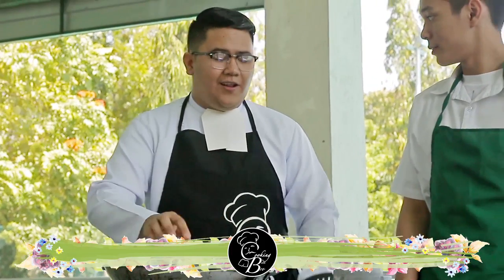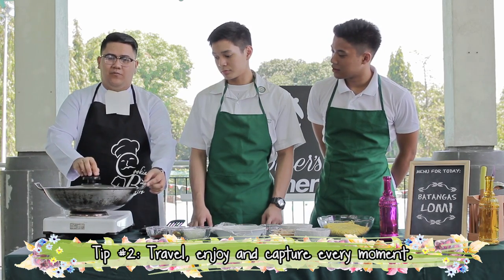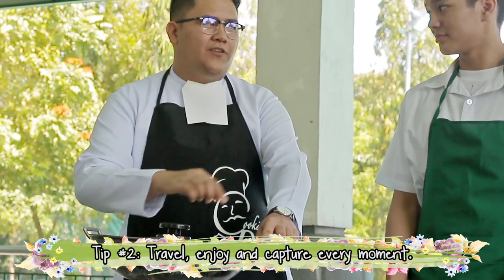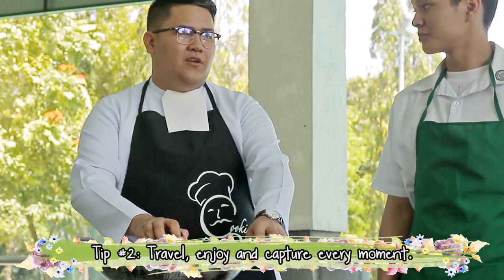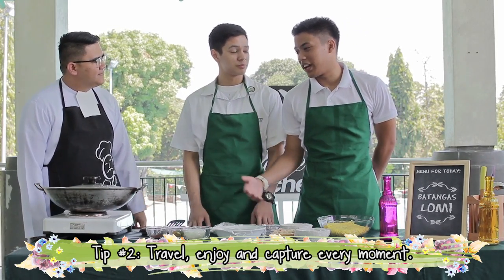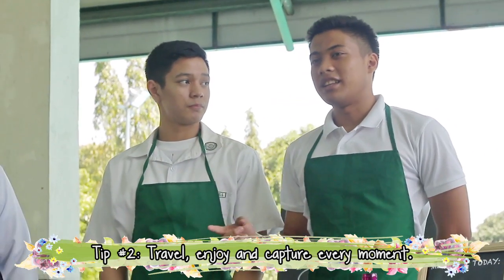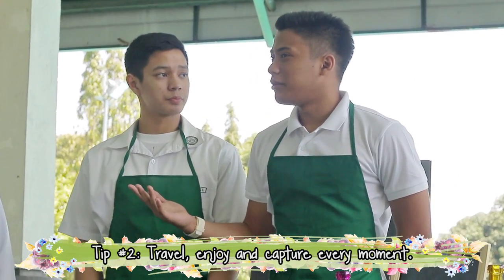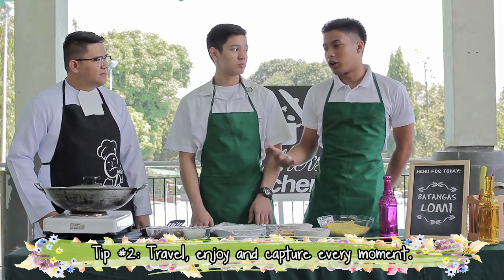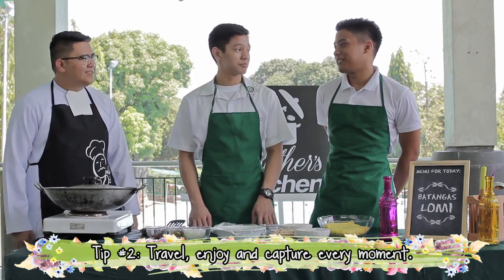While we're waiting for it to boil, I'll give you my second tip for summer — we'll talk about your trip. Most of us will be out this summer, so aside from putting on sunblock, don't forget to bring your cameras or smartphone to capture every moment of your trip. I'll be going back home to Cagayan de Oro and doing my mini vacation in Camiguin. There's a place there called Mantigi Island — it's like a mini Boracay with a touch of Palawan. You can take a small boat to the island and enjoy scuba diving, snorkeling, and white sand. It's a great chance to enjoy nature and meditate.